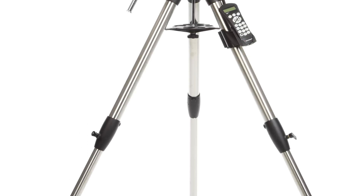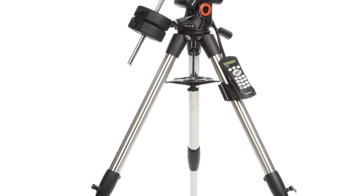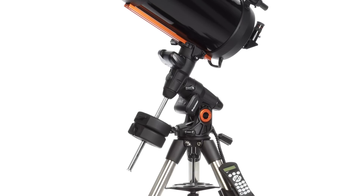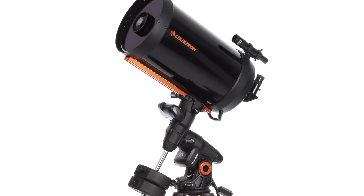Engineered from the ground up with astro-imaging in mind, Advanced VX Schmidt-Cassegrain telescopes combine a rock-solid base with Celestron's signature optics.